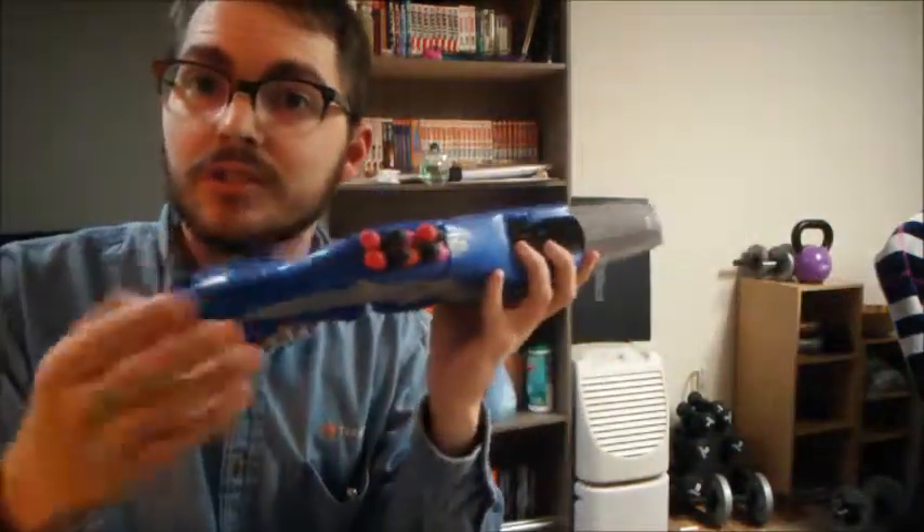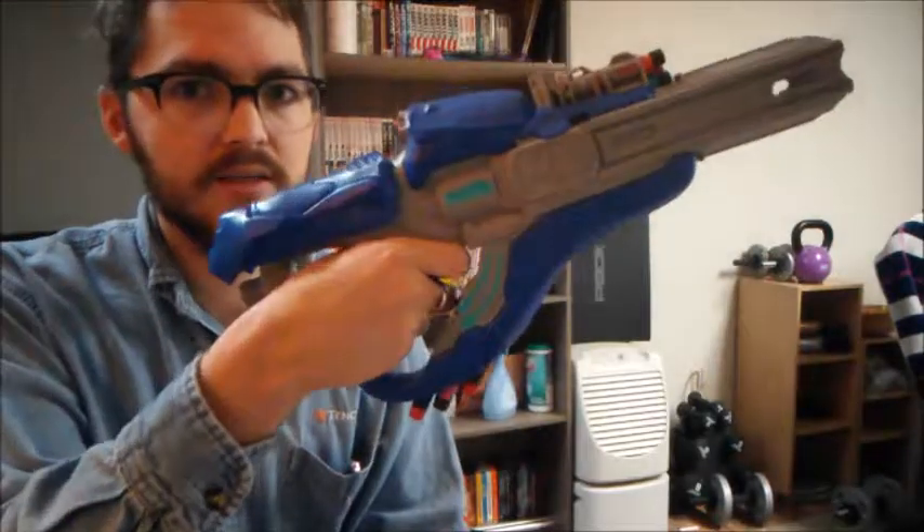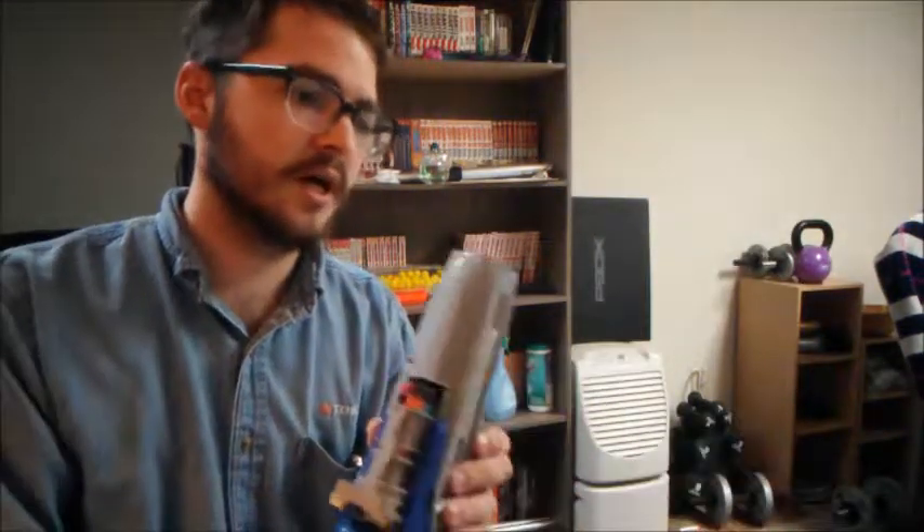It also has dart storage here in the pistol grip — or not really a pistol grip, more like the hand guard, I guess. This thing is really oddly shaped. It doesn't have much of a barrel; it's very open in there, so reduced barrel drag as a result. I'm giving it a lot of crap — it is fun. It's not my favorite of the Halo line, but it is still fun. I'll take you to the range to show you how it works.